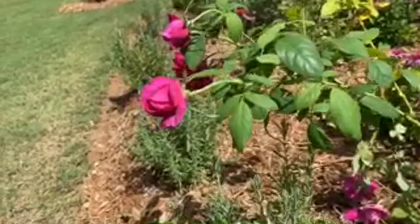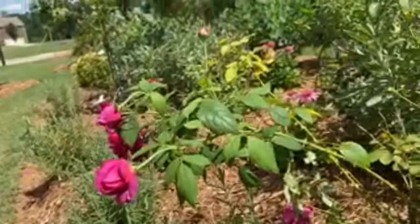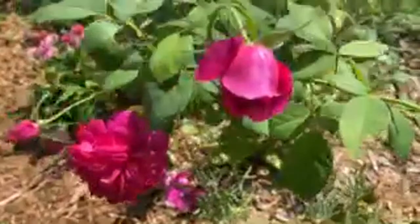Crocosmia grows all around. In Florida zone 9a they grow year-round, but in my 7b they die back in winter and come back - so they're perennial. This is Thomas a Beckett - David Austin rose.